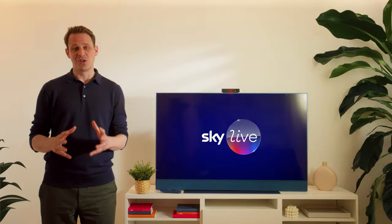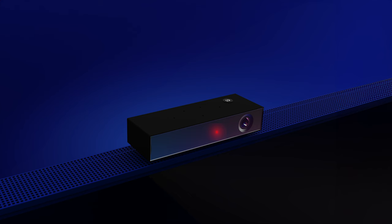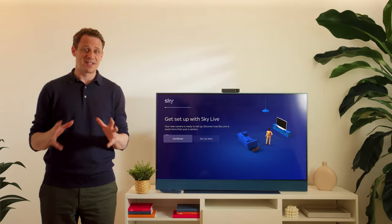A flashing red light is good news — it means your Skylive is downloading updates. This can take up to 20 or 30 minutes. When it stops flashing, you'll see a message on the screen saying your Skylive is ready to set up.